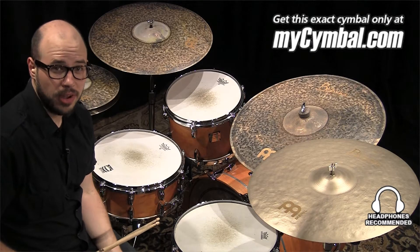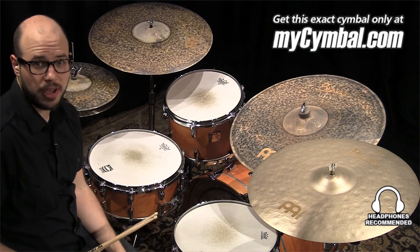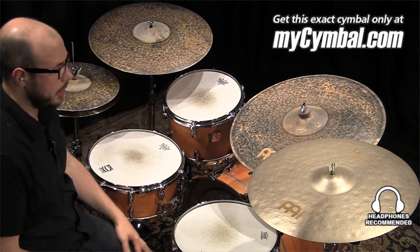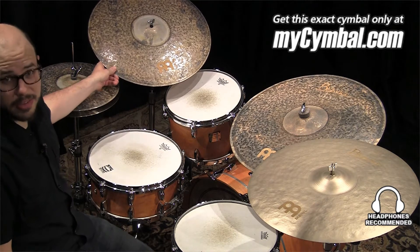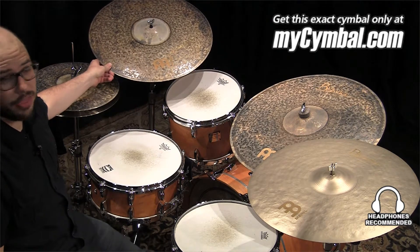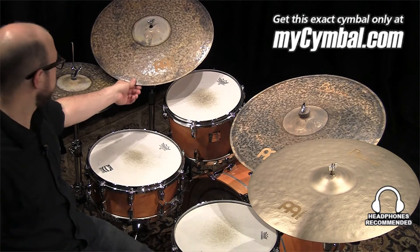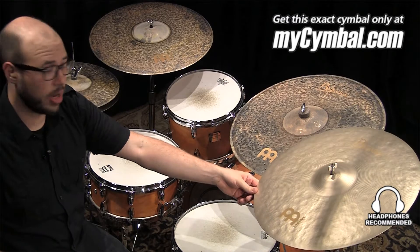Hi, I'm Gabriel Harris from Meinl Cymbals. I'm here at the mysymbol.com studio, and I brought a pair of cymbals that I handpicked. This is a Byzance 20-inch Extra Dry Thin Crash, and a Byzance 20-inch Vintage Crash.